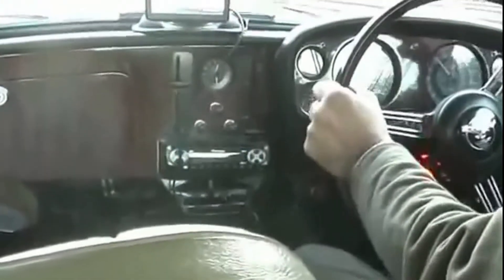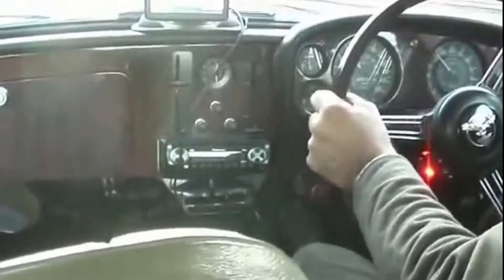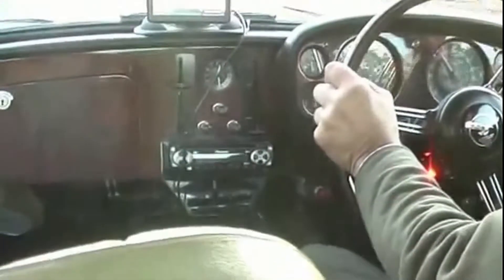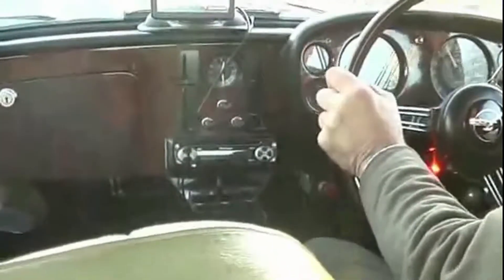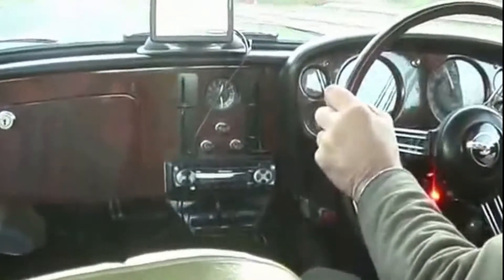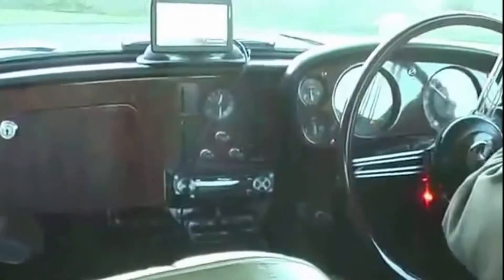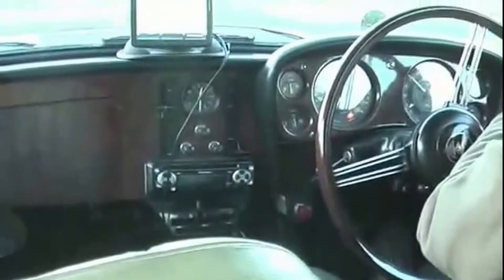Currently 50 miles an hour, we're doing just on 2,000 revs. We'll see if we can nurse things up a little bit. 53 - we'll just do traffic problems here - 56, 60 miles an hour. Yeah, we've got 2,500 revs, 65 miles an hour. You're in the overdrive going round the roundabout. Switched off the overdrive - the flashing light, it's the flashing light.